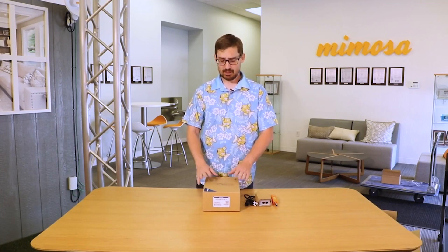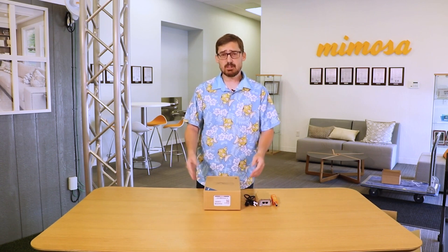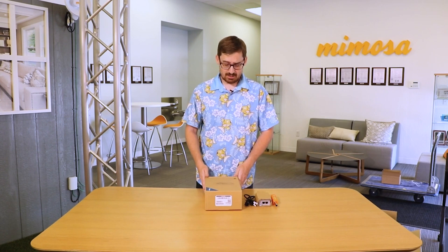It uses twist-on antennas just like the C5X and the new C6X coming up. It is the direct replacement for the original B5 radio that you might already have in your network — but this is our new baby.